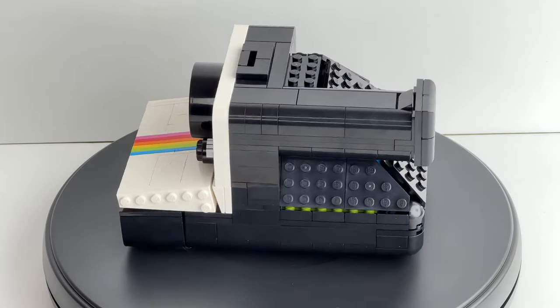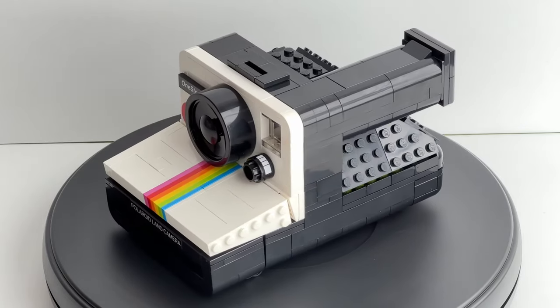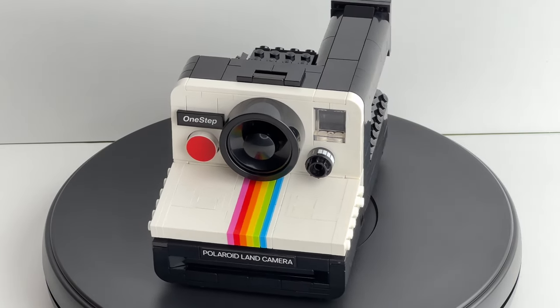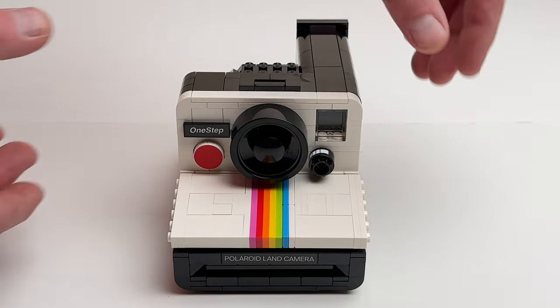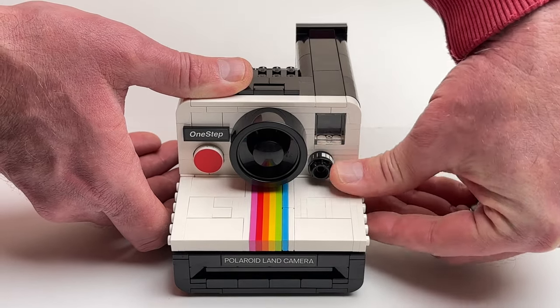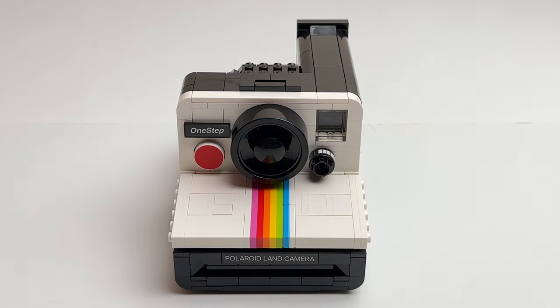Surprisingly there's a lot that goes into the inside of this build to make this camera work its magic. I like this set a lot — I'm really glad that LEGO and Polaroid teamed up to make this happen. The designer put all the details in from the lens to the dial that actually turns. This build is pretty spot on and actually looks and feels like a real Polaroid camera.